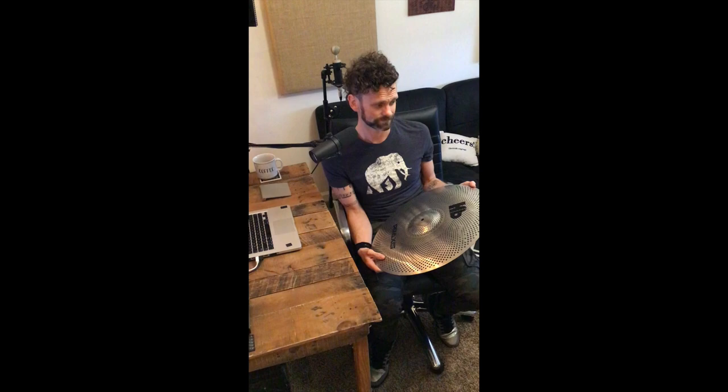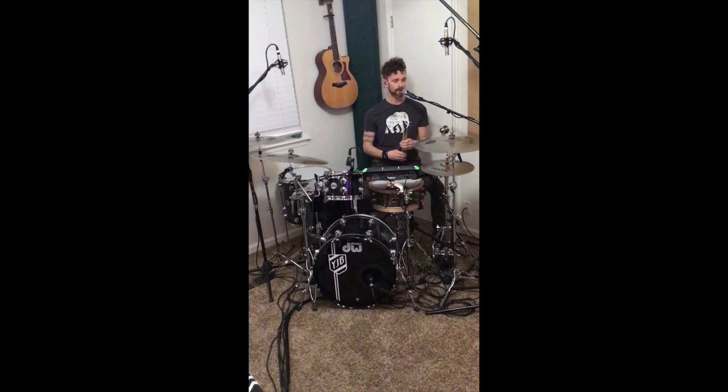The great part about these cymbals are you can still use mallets to swell on a cymbal, you can use brushes, you can use sticks, hot rods — really the sky's the limit with these things, which is really cool. These Praxis cymbals are absolutely fantastic. I would very much recommend them. Let's go hear how they sound.